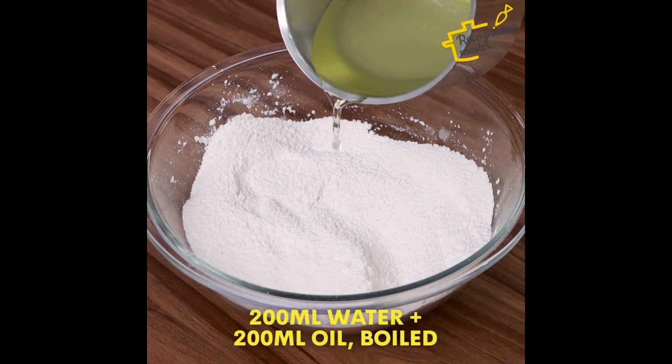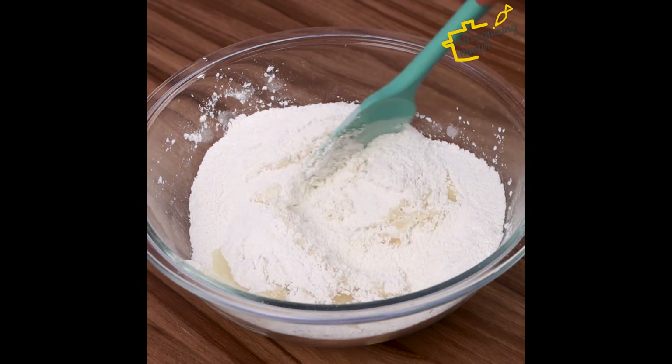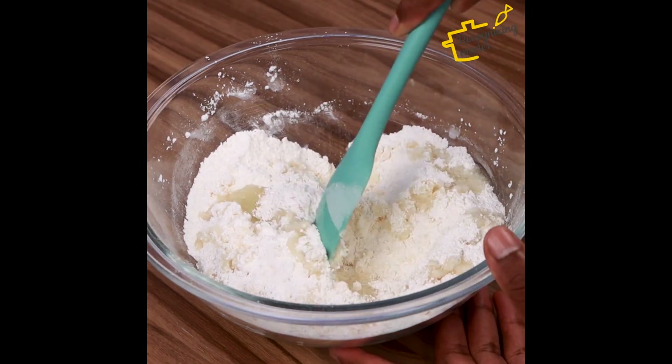After that, I will add a mixture of 200ml of water with 200ml of boiled oil. I'll have to add this mixture little by little and mix to make sure all the ingredients are integrated.